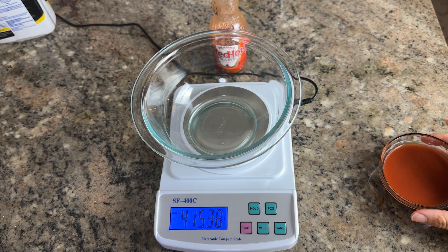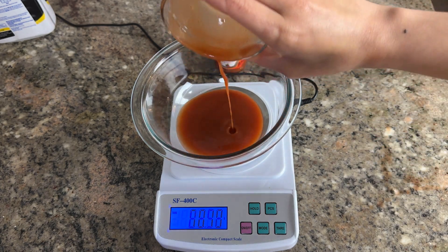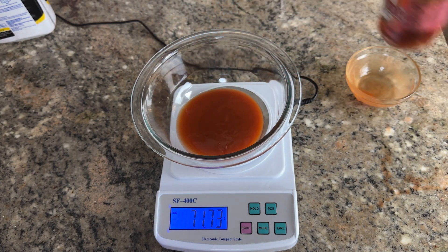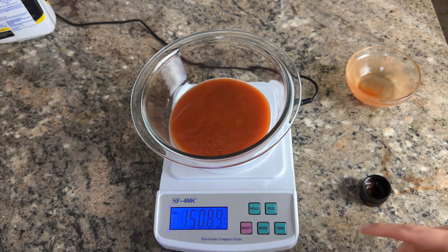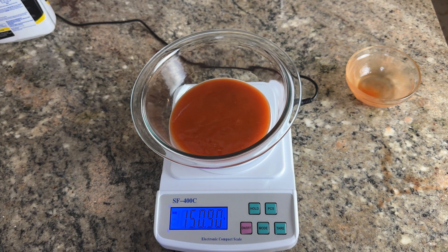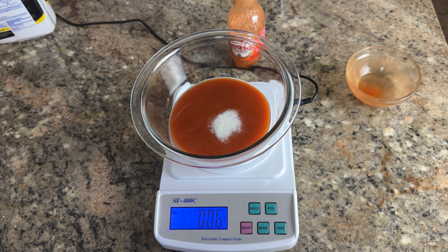I'm going to measure out how much this is and put 0.1% of xanthan gum into this mixture. So we have 150 grams — let's round up — and we're going to put 0.1% of it. I'll put half in first and then mix. Got 0.06.